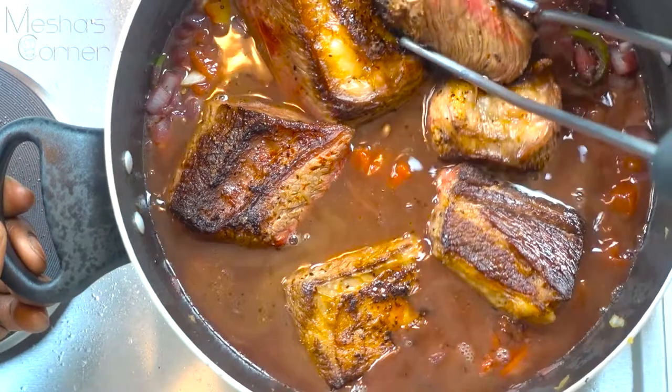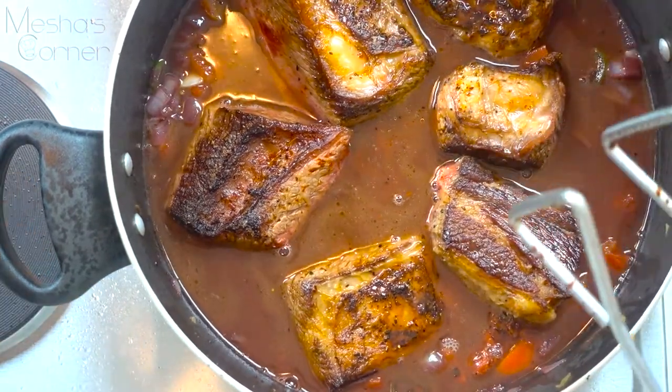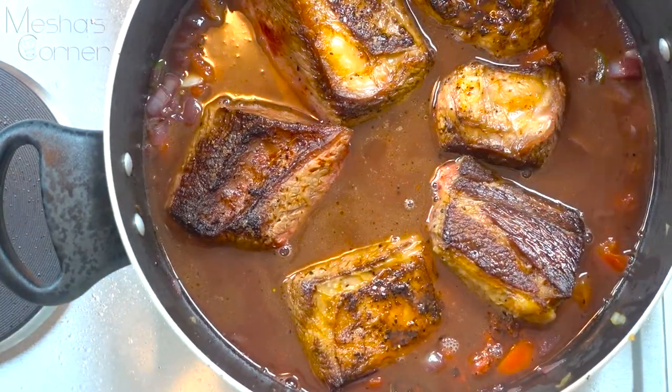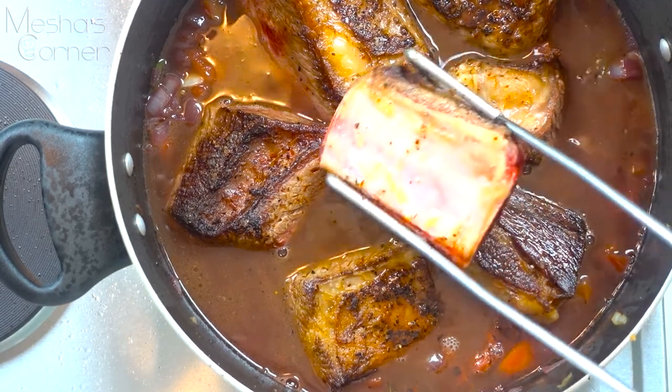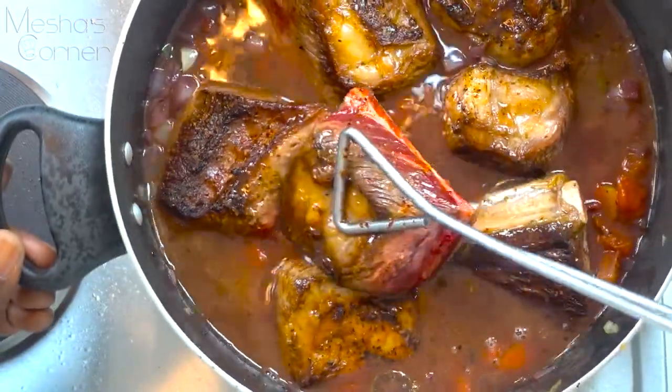Just bring this back up to a boil. If you're doing this in the oven, you have to bring it to a boil before you put it in — it needs to boil before going in the oven. And that's pretty much it, and I'll show you guys what this meal looks like once it's done.